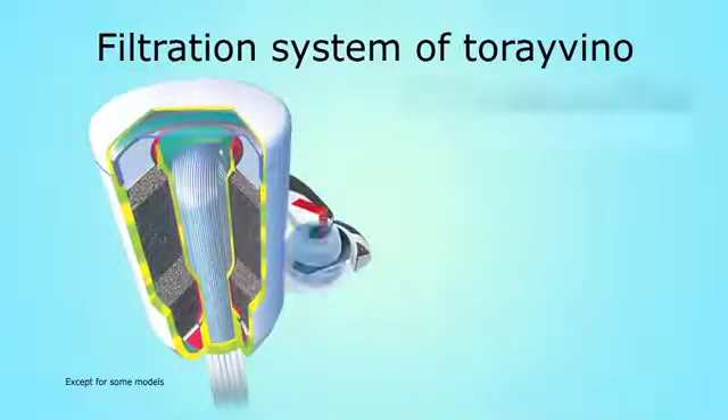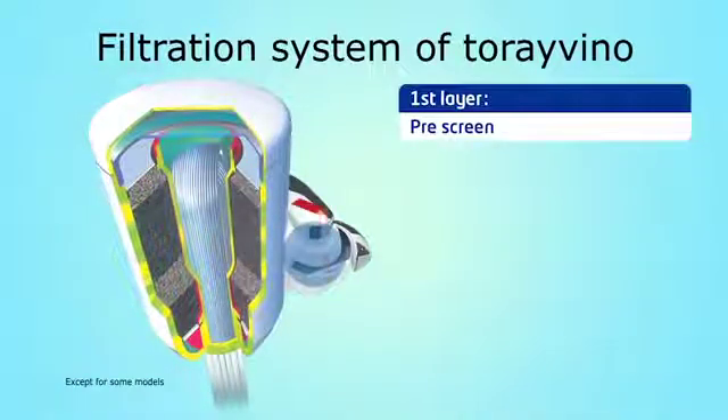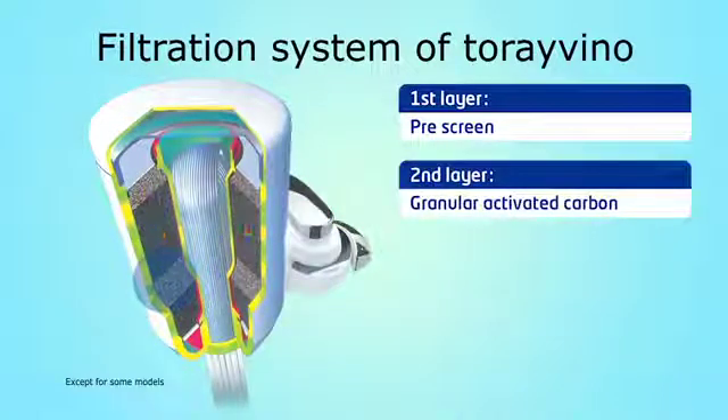The pre-screen removes dirt, sediments, and bigger particles. As a second filtering media, Tore Vino uses high-grade activated carbon to absorb residual chlorine and its unpleasant smells in water.